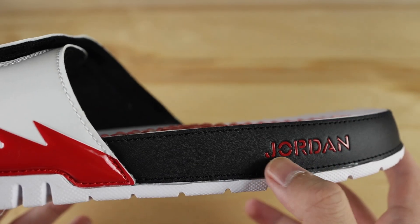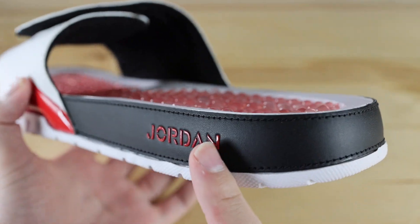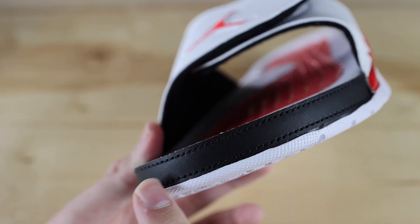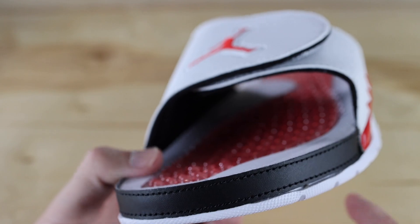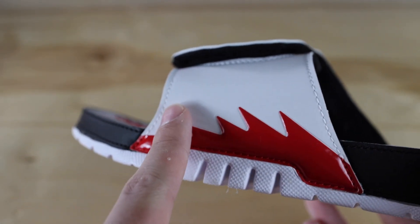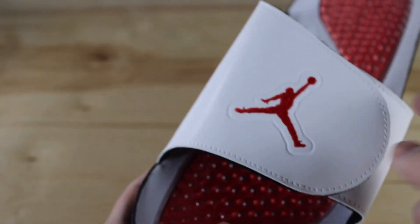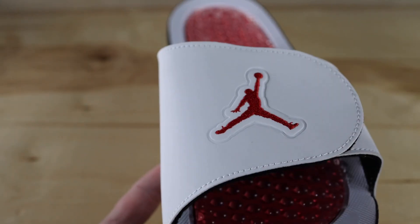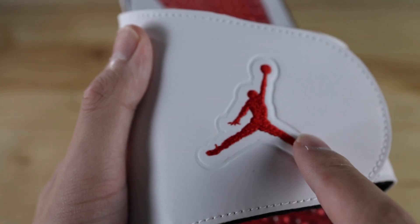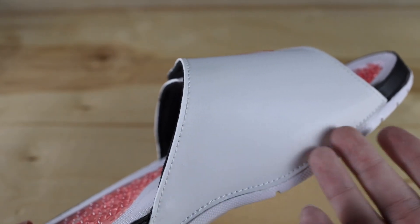Moving on to the midsole, it does say Jordan in a red color. There's also a synthetic leather panel that wraps all the way around the back heel of the shoe in black, and that same synthetic leather panel is on the front toe part as well. On the outside of the shoe there's the red Jordan 5 cage in the fire red color. The strap is in white with velcro, and there's stitching around the two panels of the strap also in white. The Jumpman is embroidered in the fire red color, and the inner portion of the slide is pretty bare — there's nothing on it.